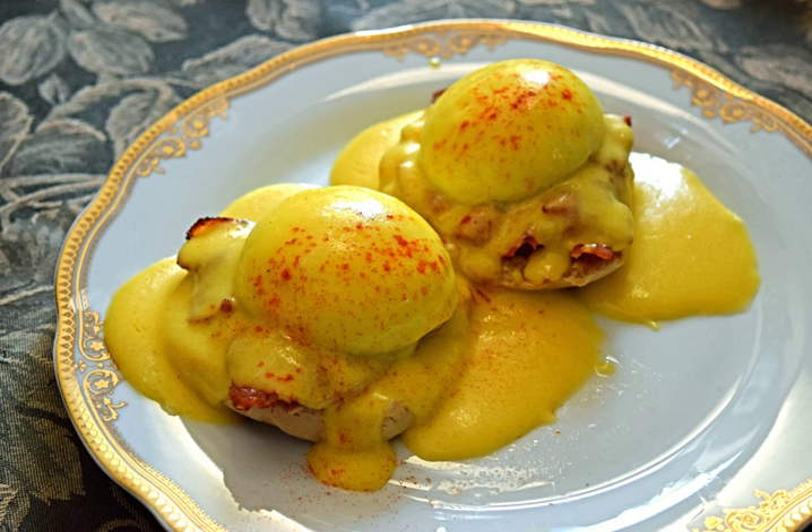Temperature control is critical, as excessive temperature can curdle the sauce. Hollandaise can be frozen.